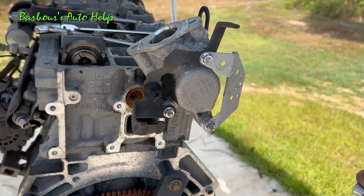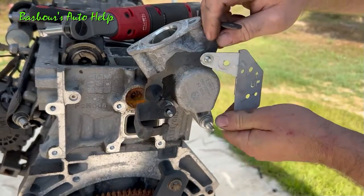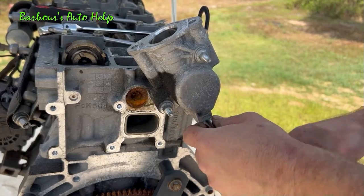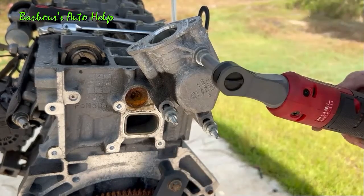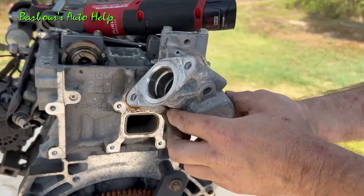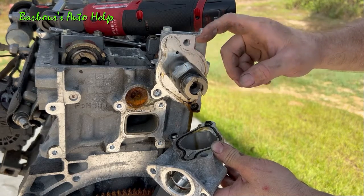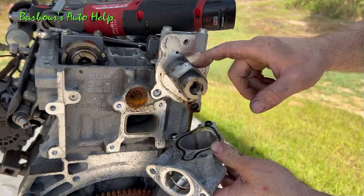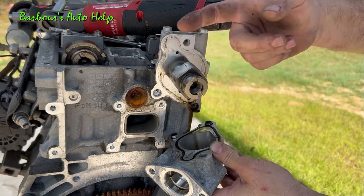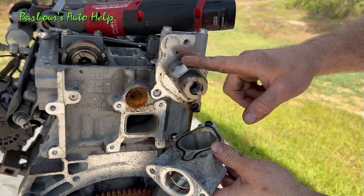Let's go ahead and get this high pressure fuel pump housing off the rest of the way — it's held on by three bolts with 10 millimeter heads. And this housing is what actually drives that high pressure fuel pump. When the engine is running this is spinning along with the exhaust camshaft. These lobes as the camshaft spins push up and down on that tappet, and the tappet in turn pushes up and down on that piston inside the high pressure fuel pump. This is what actually allows the pump to pump.